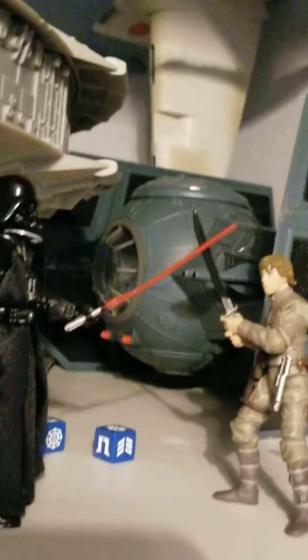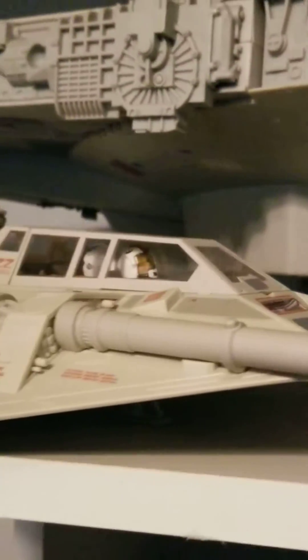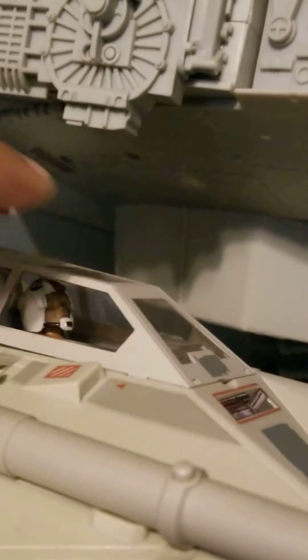I got the TIE fighter with a TIE fighter pilot, and in part two I'm going to show you the interior of the ships. There's my B-Wing fighter and my Snow Speeder, also made by the Kenner Corporation.